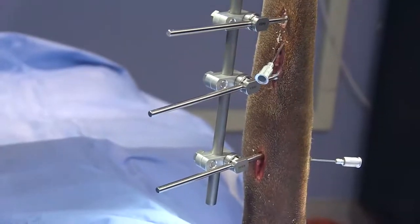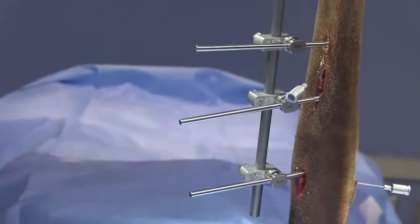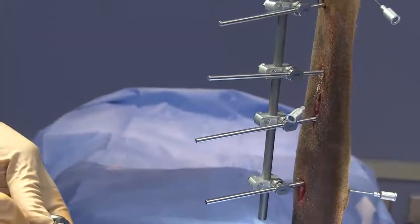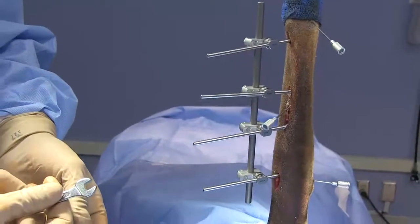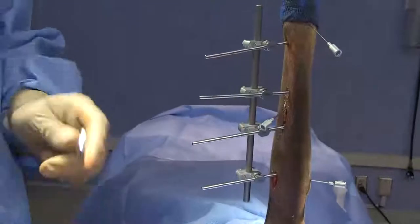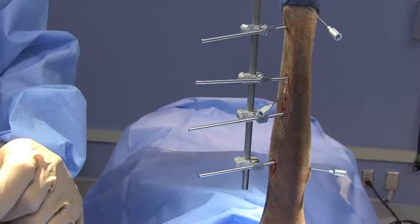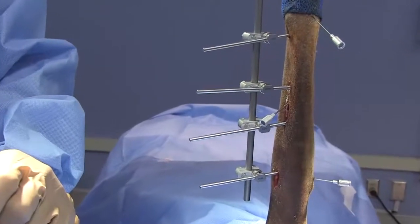We've engaged the opposite cortex — go ahead and get our drill bit out, remove the drill sleeve. And there we have our type 1a construct — a type 1a linear external fixator applied in the cranial medial plane. For a lot of smaller dogs that would be a pretty good repair. We try to place three pins in the distal and proximal fragment. Since this is a larger dog, we're actually going to go ahead and turn this into a type 1b.